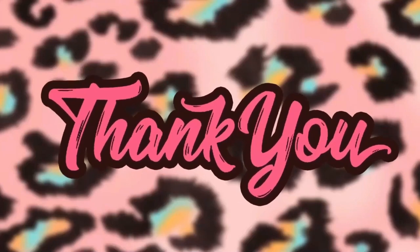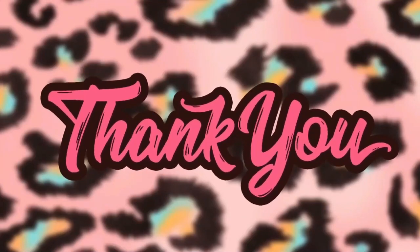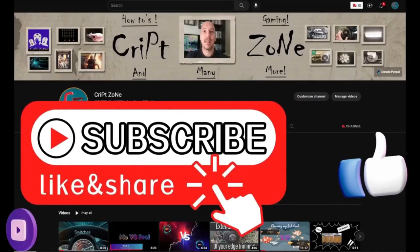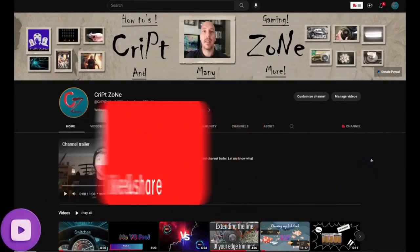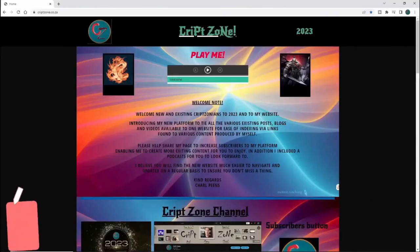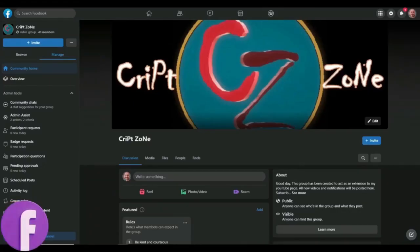So before we start I just want to thank you guys for watching this video and I hope you're going to enjoy it. Give this video a like and subscribe to my channel, and remember to hit that bell icon so that you can get notified of my further uploads. Feel free to check out my updated website and join my Facebook group to get behind-the-scenes info.